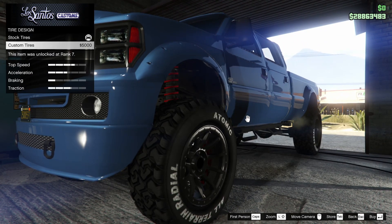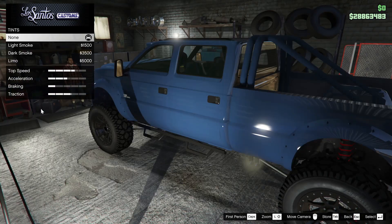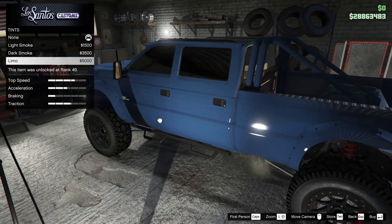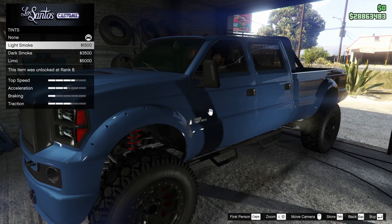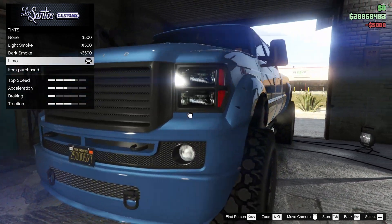Next up we got the tires. We could add a tire design, but I'm not really feeling it, so we're just going to leave it stock. Next up for the windows, we can tint these all the way out or go with a lighter tint. I'm a limo tint guy for sure, so I'm going to do that.